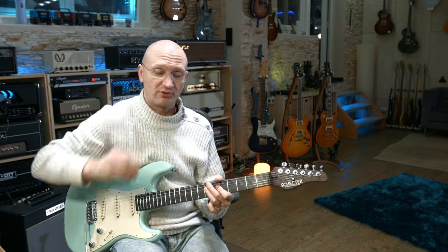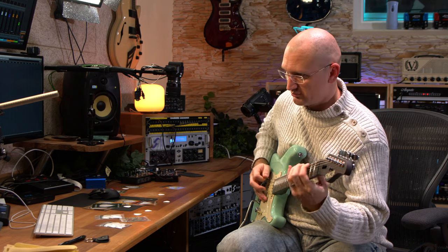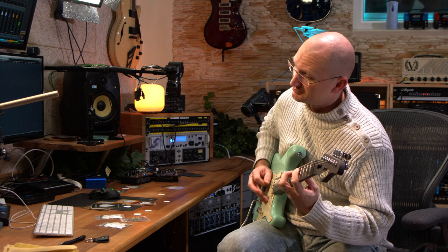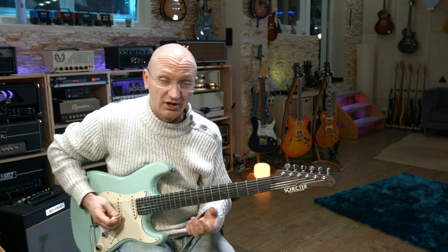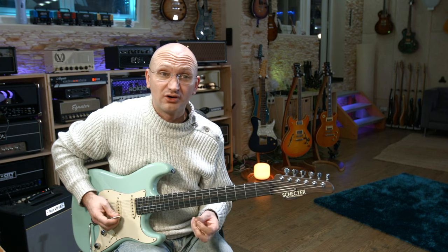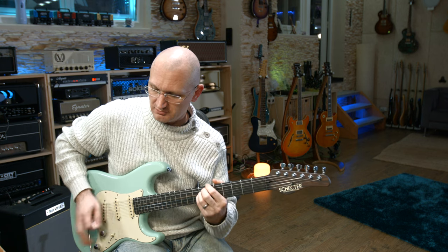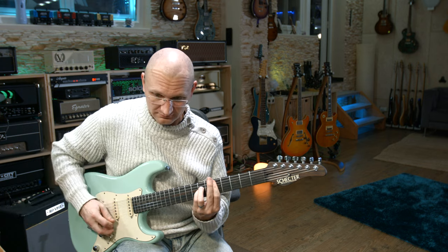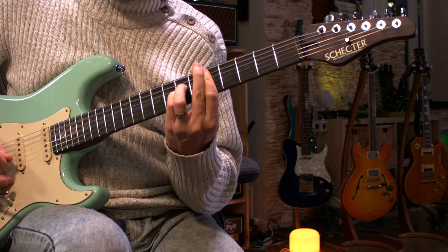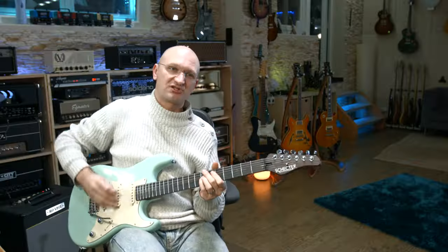Switching to my normal pick now. It does sound completely different — holy crap, more high end. Definitely the attack portion is different.